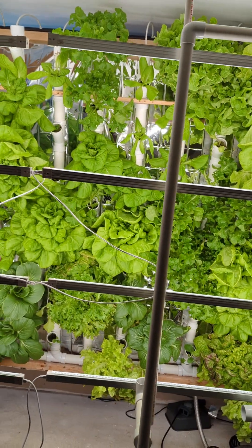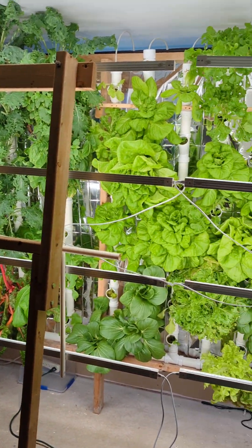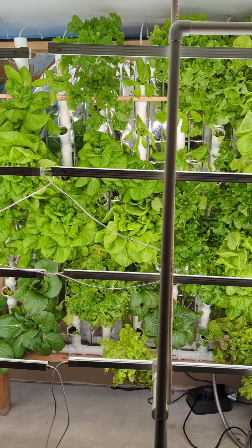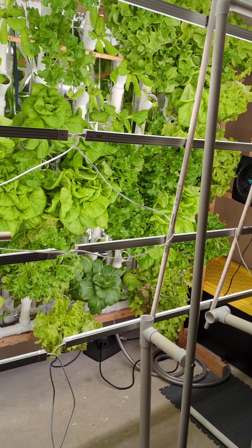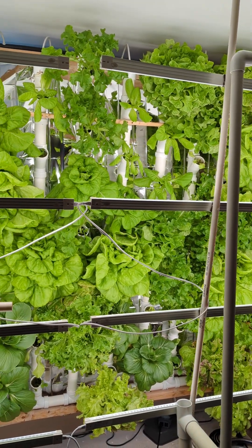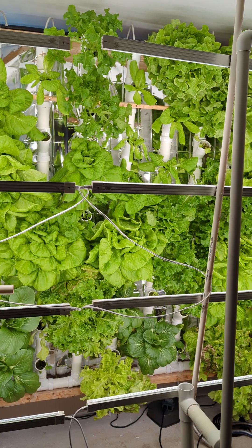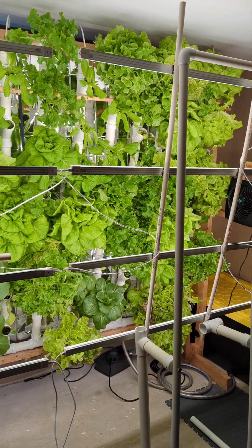So I'm unfortunately going to have to send them back. If anybody has any other suggestions for more intense light with a savings in energy output, I am all ears. I've been looking for something and was hoping that this type of light would be it, but it's not. Good luck to everybody — happy growing.